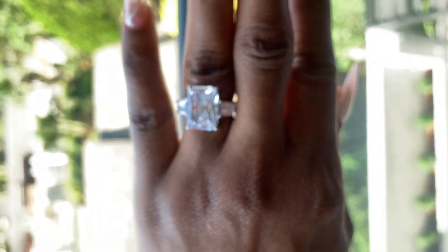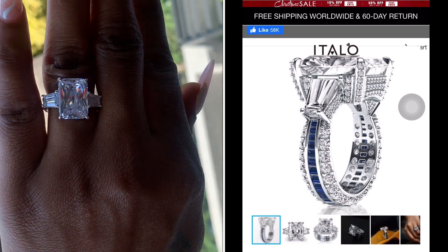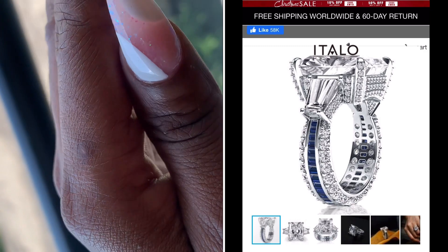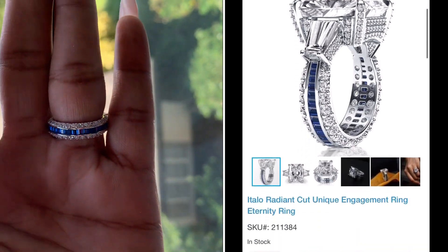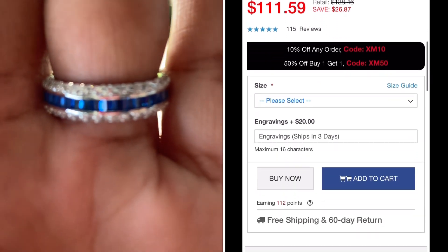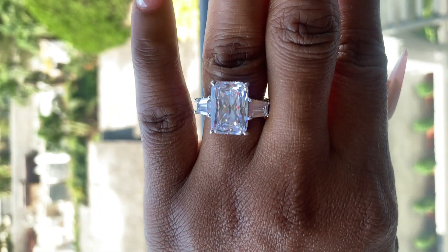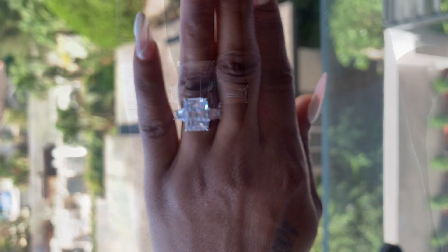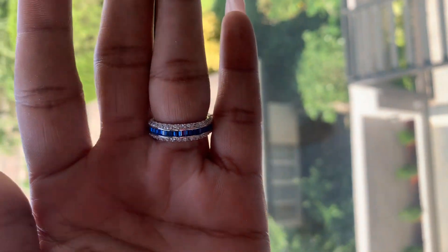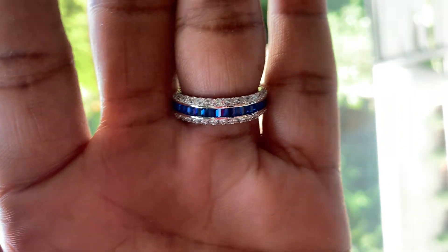All of that information is also available on the website. This ring retails for $138, however Italo is having a sale so if you purchase this ring now you can get it for at least $111. You can purchase these rings for your friends for the holidays, for your spouse, your girlfriend, even your mom. These rings can be gifted on so many occasions — birthdays, engagements, and more.